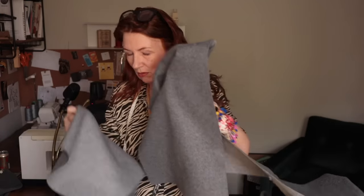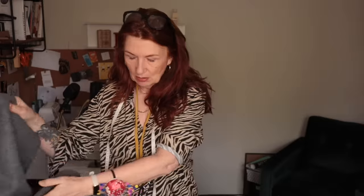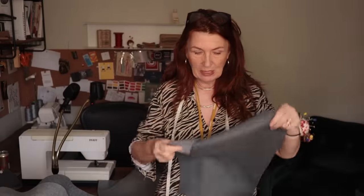Tape measure, scissors, pin cushion — my accessories of choice. It's dead easy: all you've got to do is match up the centre notch on your sleeve piece with the shoulder seam. I am a pinner, and I do feel like this is the kind of fabric that, for those of you that don't pin, is an absolute dream because it's not moving anywhere — it's lovely.